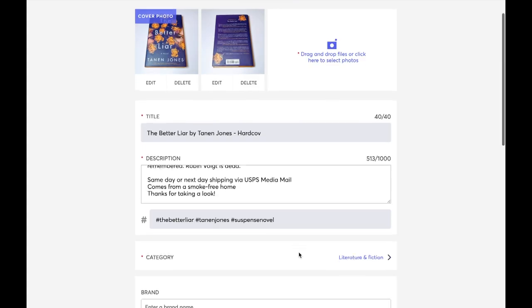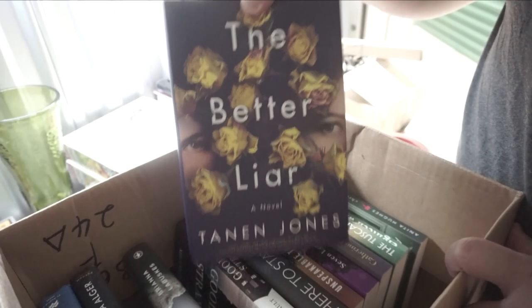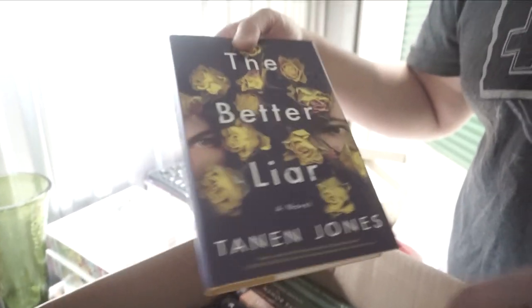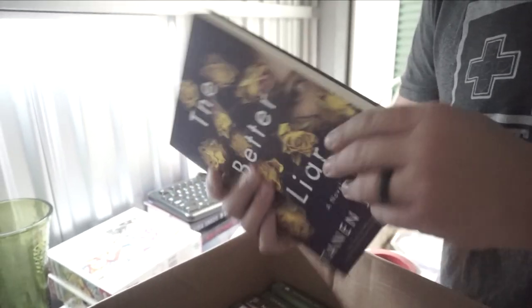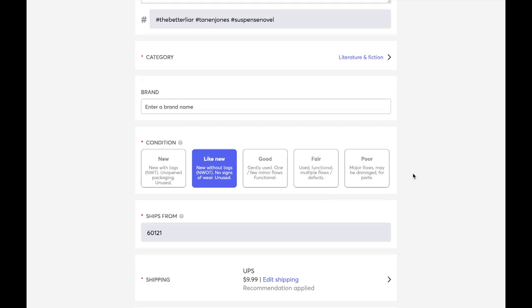I'm going to select literature and fiction, then scroll down some more. Over here you can put in the brand. I'm not really sure of the publisher — I already sold the book. Mercari's database for publishers is not always up to date; you can manually enter it yourself, but I don't really get too caught up in it. I found this book in the dumpster — the pictures are great, so I'm not going to list it as new. I'm going to do 'like new,' but I would be honest about your listing. If you have books that are more used, make sure you use the condition ratings accordingly. You don't want to give your buyer a reason to return, and if your buyer submits a return and Mercari sees your listing is inaccurate, Mercari will take the buyer's side and refund the buyer their money.